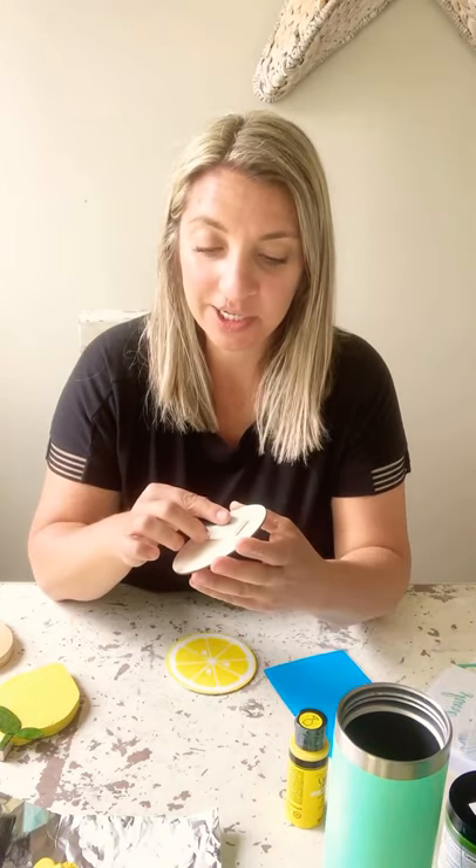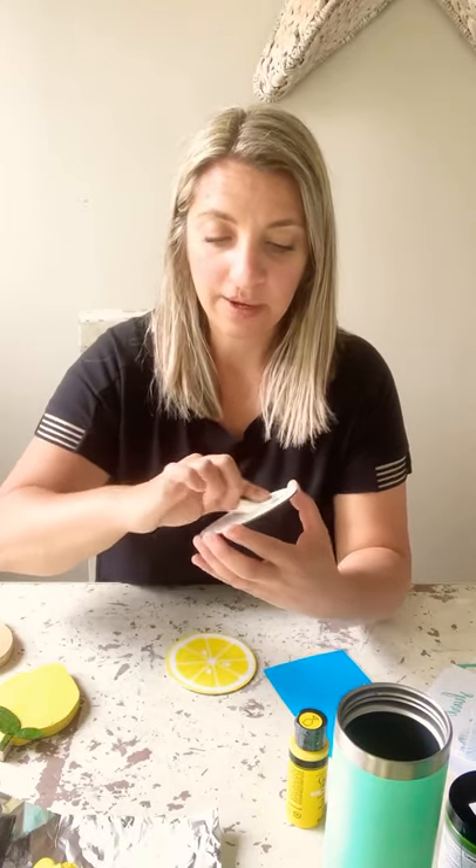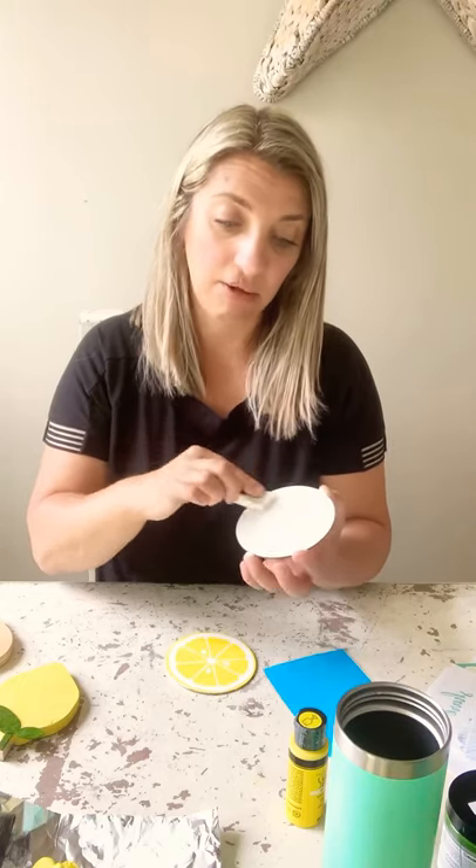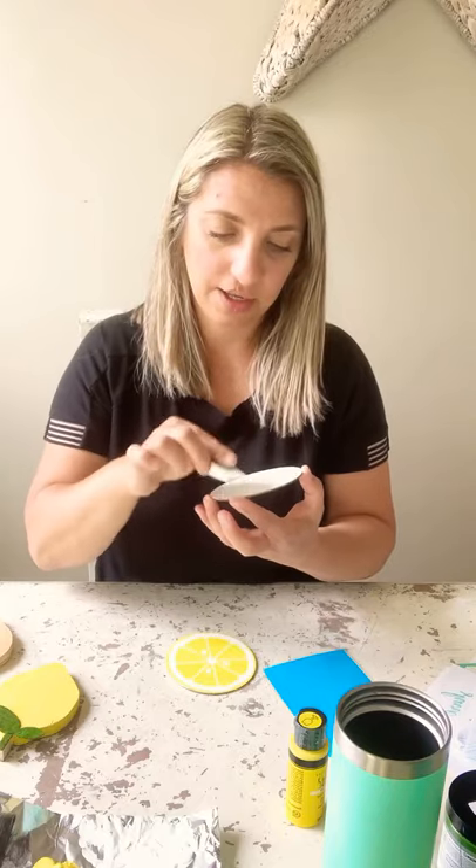So I'm going to first get started with my wood circle here and I'm just going to paint a little bit of white on top. I am using my chalk paint, so one coat will do me for sure. I actually did bring a bottle of the Bungalow in here so I can show it to you. I believe the only way that you can actually purchase that paint is wholesale, like in bulk.